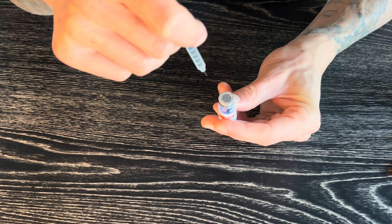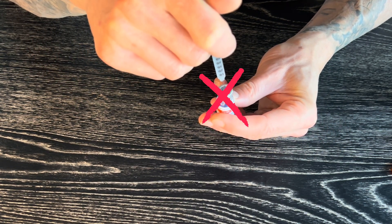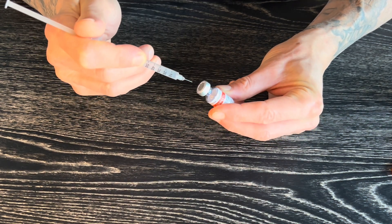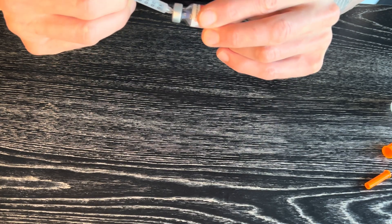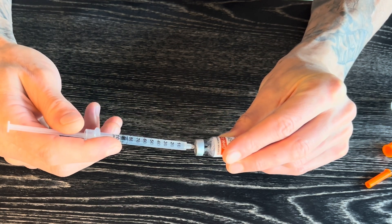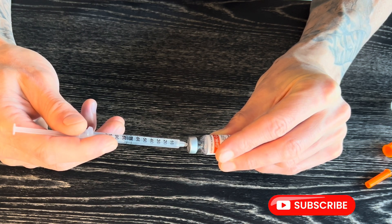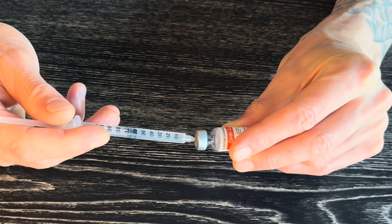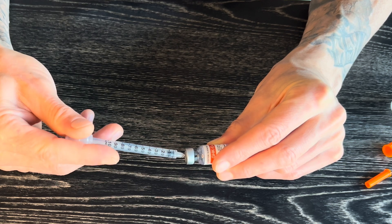The number one thing we need to avoid is taking the syringe and sticking it straight down and shooting the bacteriostatic water directly into the peptide — that is very bad for it. Find the center, and then just push it down towards the glass. It kind of sucks in by itself, and I'll guide it so it doesn't suck in too quickly. Whenever you're doing your peptides, never be in a rush. No air bubbles — nice and clean.